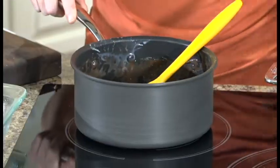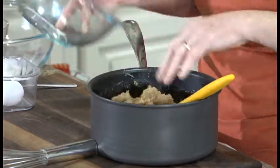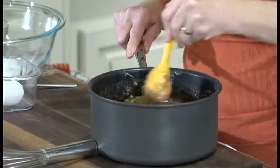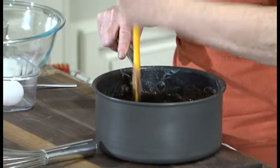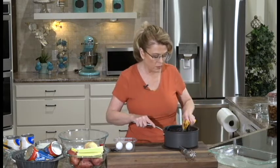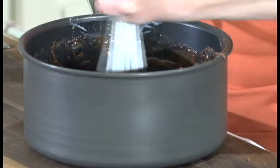That butter is almost melted. I'm going to turn the heat off and stir in the brown sugar while it's still warm. This is not a nonstick pan—this is one of those hard anodized pots. I love these things. The only nonstick cookware I use is a nonstick skillet for some things, but for everything else I like either regular stainless steel or the hard anodized. I'm going to switch to a whisk—since this is not nonstick, I can use a metal whisk in here.